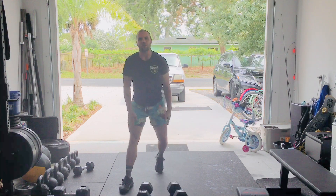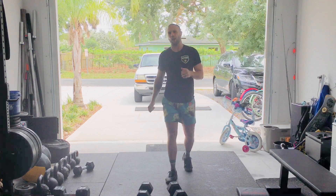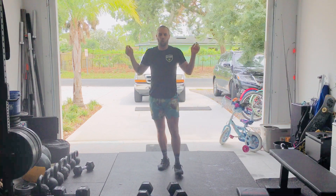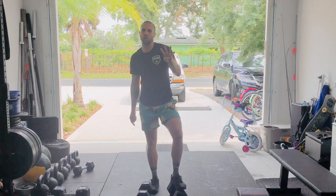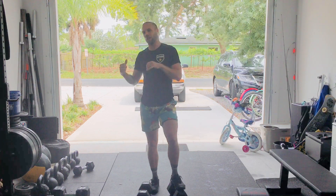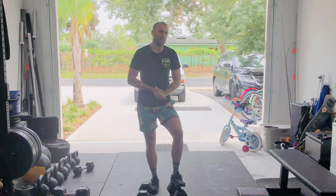When you're done, your dumbbells go down. You're going to grab your jump rope and do either 30 double unders or 45 single unders. We'll be back on the dumbbells after that for four cleans, followed by four thrusters. Then the jump rope again — same number: 30 double unders or 45 single unders.